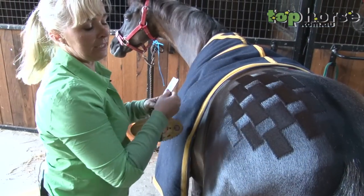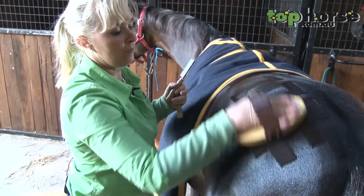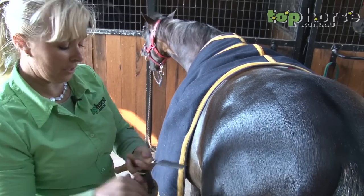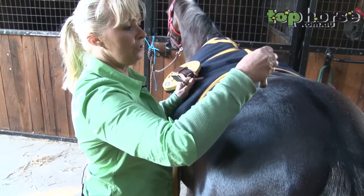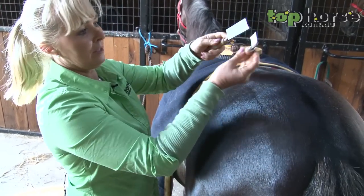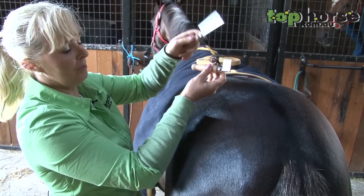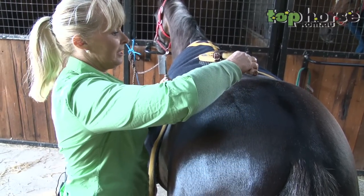The next pattern I'll show you is one that a lot of people use for their riding ponies — it's very much something that a lot of the English ponies are using, and for this one it's a lot smaller. Again, just take your time and lots of practice — this one takes a while.